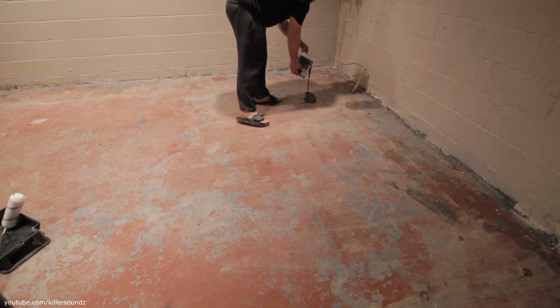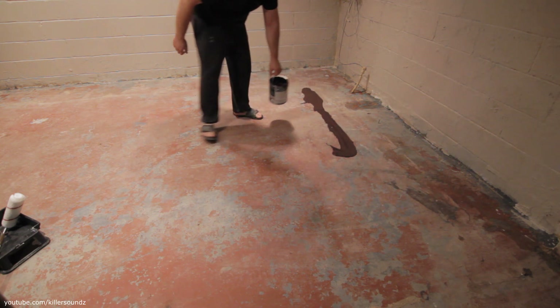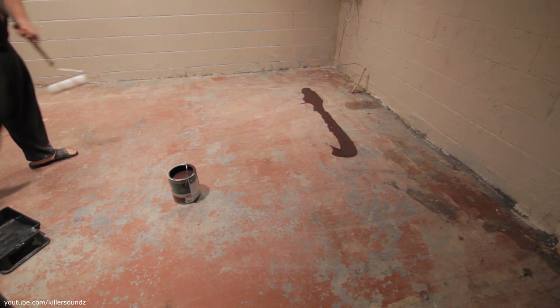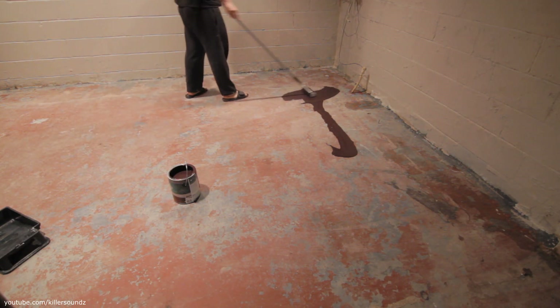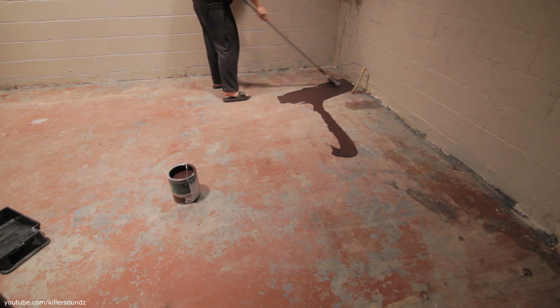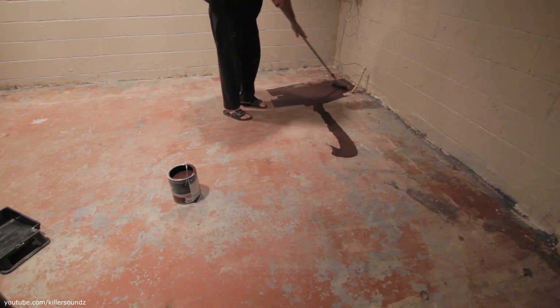My only real advice besides prepping the floor is dump the paint straight on the floor and go at it with a nine-inch roller on an extension. I really believe that saves paint and makes it go farther compared to using a tray — the tray eats up some paint itself. I've also done this with polyurethane and it works good.